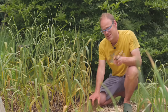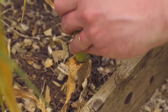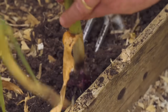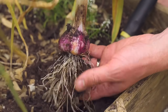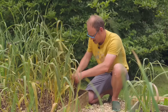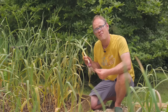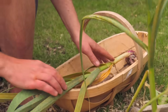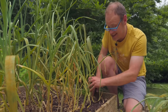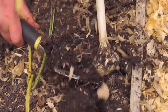To harvest, it's very straightforward. Just get a fork in underneath the bulb, making sure you don't accidentally spear it, and just lever back and forth until your bulb comes free. See, that doesn't look too bad. Don't delay harvesting because once they are ready they'll start to deteriorate if left in the ground. It goes without saying that we need to handle the bulbs with care so we don't accidentally bruise them.